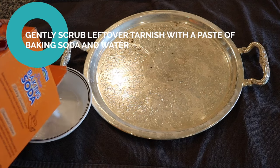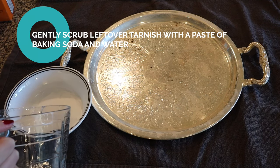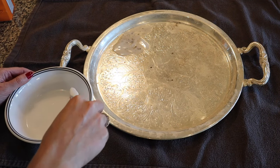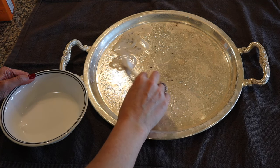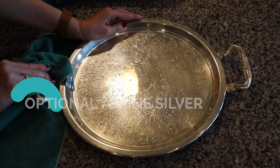After the pieces come out of the water, you might still have a little bit of tarnish in engraved areas or small crevices. You can address this by creating a paste of baking soda and water, applying it to the silver, and gently scrubbing with a soft toothbrush or soft cloth. Be careful not to scrub too hard so you don't scratch the silver. Once done, rinse the paste off with water.